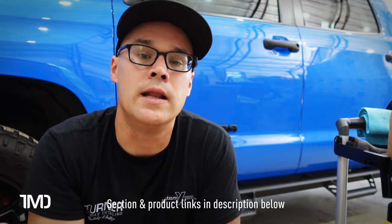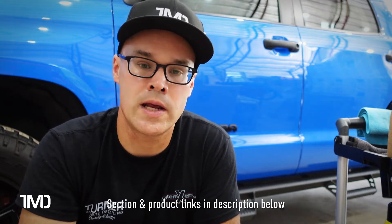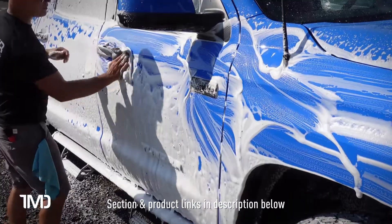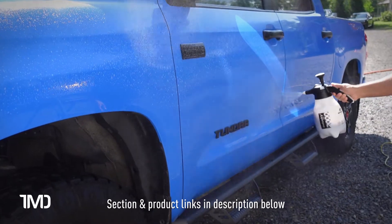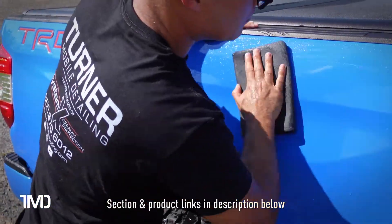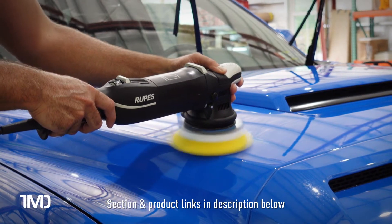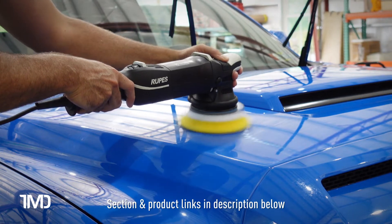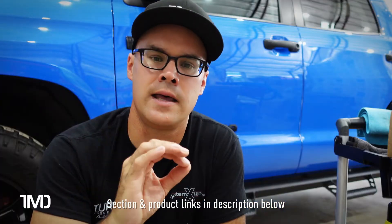When you buy this, you'll get emails from Avalon King on prep work. Step one is a strip wash — we already did a foam pre-wash, hand wash, bug and tar removal, and a full iron removal process. Then we did a clay mitt pass around the whole vehicle. Step three in the instructions is polishing. We did some minor polishing on this truck. Polishing is not necessary — it's a luxury step. The only reason to polish is if your paint has swirls, scratches, or oxidation.